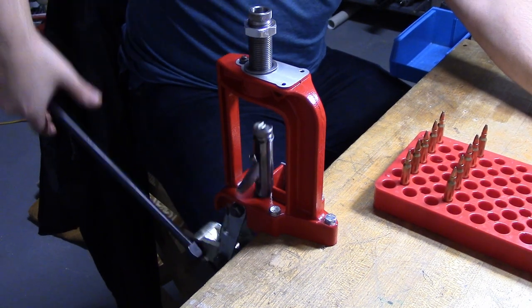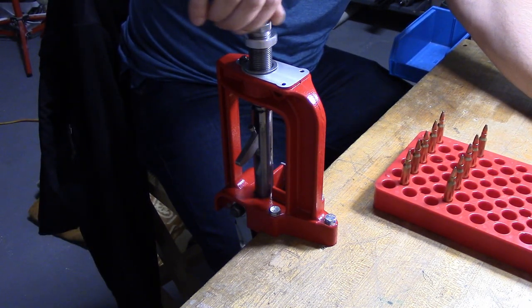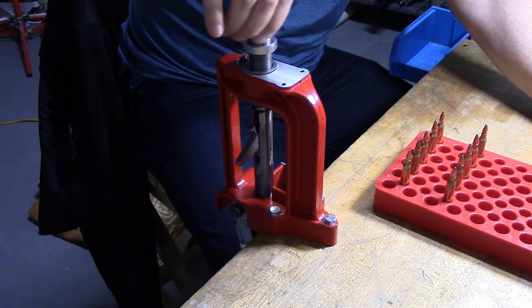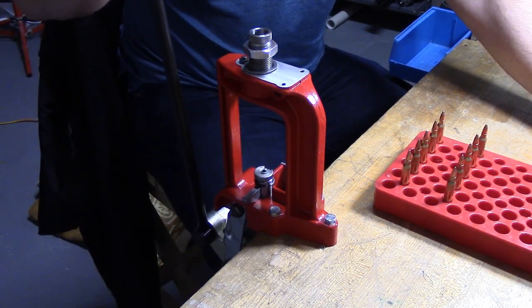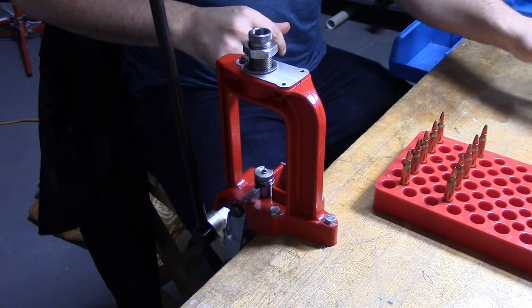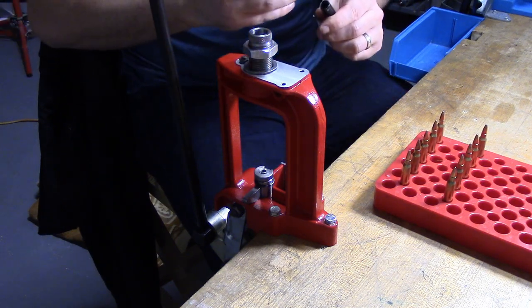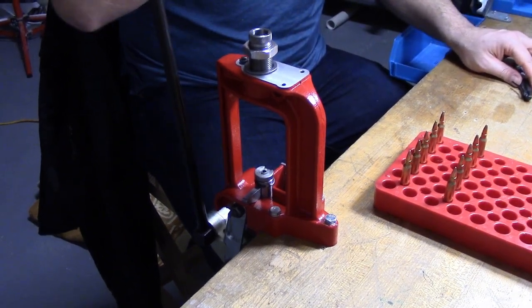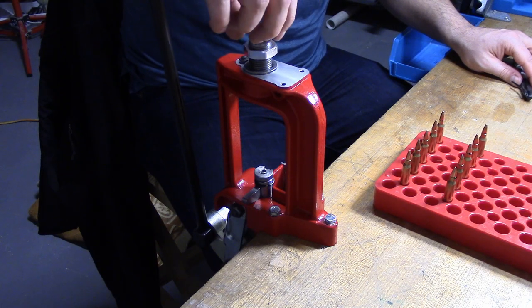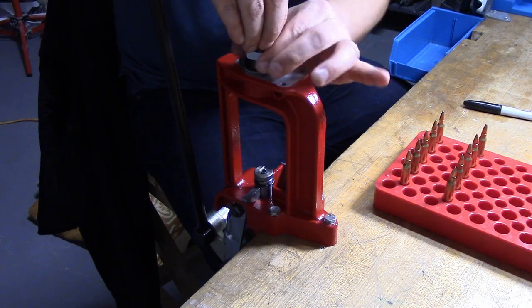According to Lee's instructions, you raise the ram and screw the die in until it hits the top of the ram. Then lower the ram and give the die another half turn, then tighten the lock ring down. What I like to do is take a sharpie and put a little index mark on the die — that way when you turn it, it's a lot easier to determine where the half turn was. So per the instructions, we're going to give it a half turn right there, and I'm just going to finger-tighten the lock screw down.